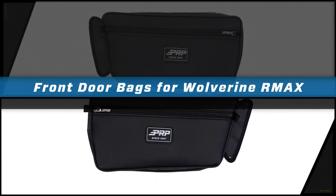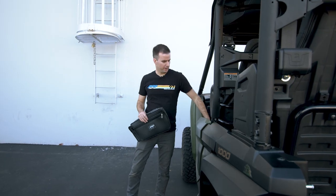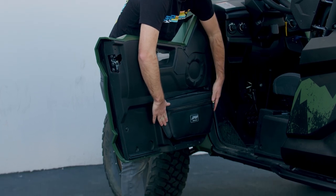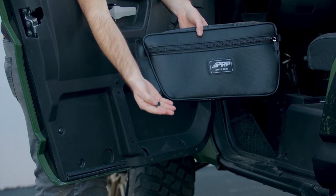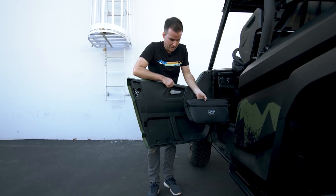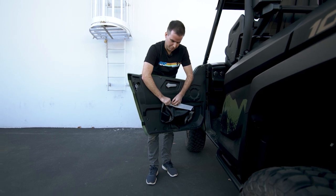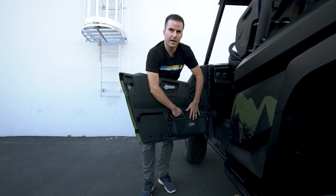PRP door bags for the Yamaha Wolverine add more storage to your UTV in a spot that's easy to access. They install right into the side of the door on 2021 and up Yamaha Wolverines. Installation is quick and easy. With each bag, we've supplied several push pins that you're going to push through the few different holes on the bag that go right into the side of the door. On the back side, we've also included an adhesive Velcro strip that you're going to place against the door for extra stability and support.